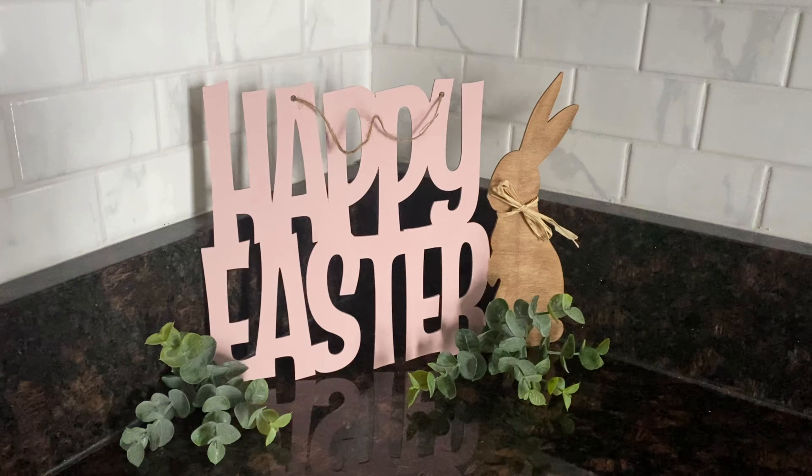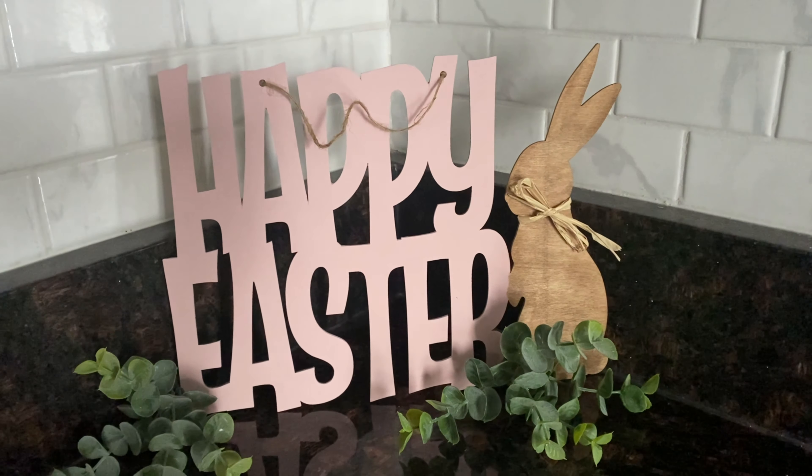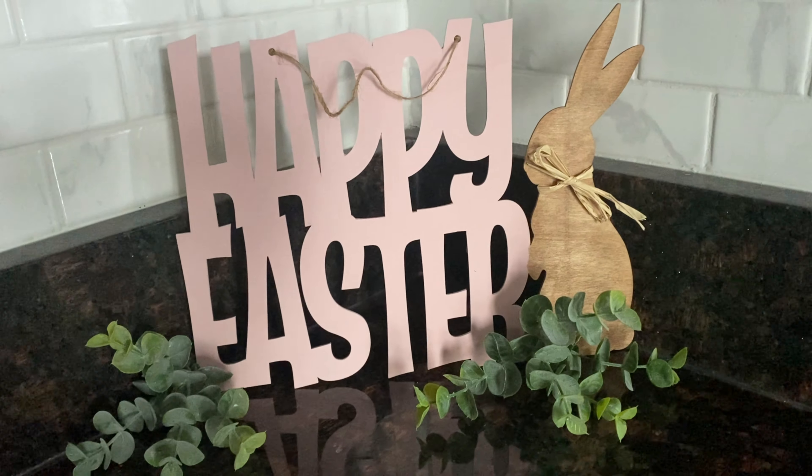This is how I styled it on my countertop in my kitchen, which is where I like to stage things. And there it is — my Dollar Tree neutral Easter sign.